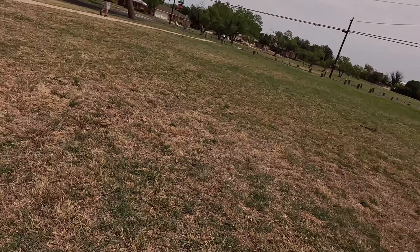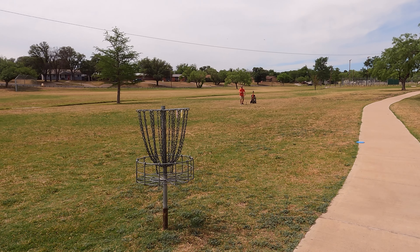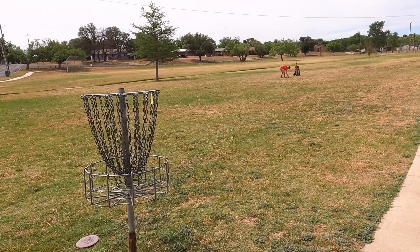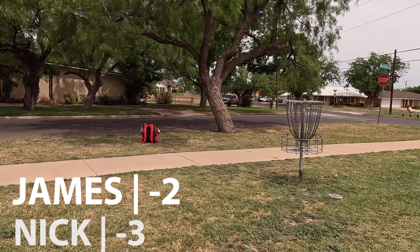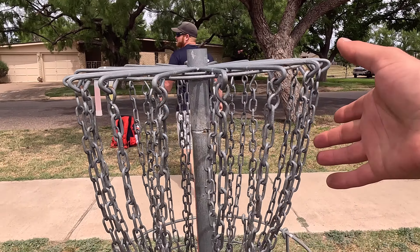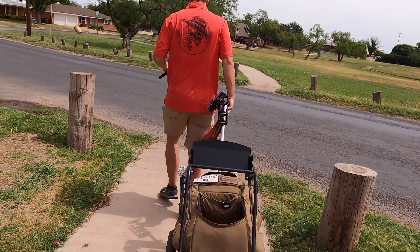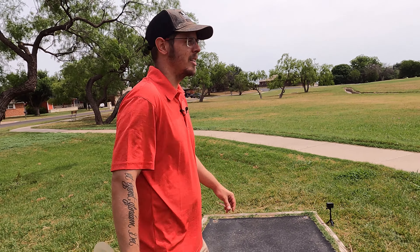Let's throw the Copperhead on this shot. It was a pretty day today, Nick — just hot. It's not even hot, it's humid; it's almost like we're in Florida. We're on hole six — short hole. I'm gonna throw the Buoy and see if I can get a nice high flight and let it dip down.